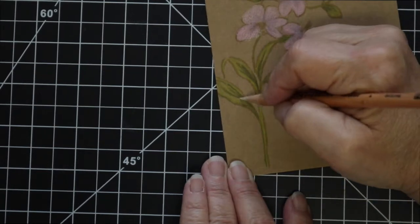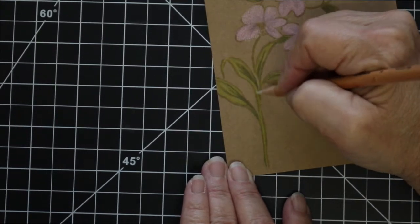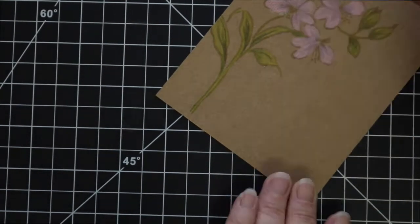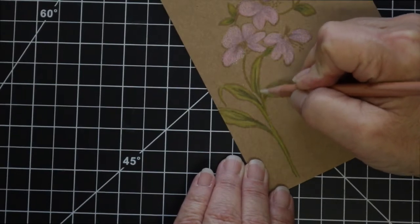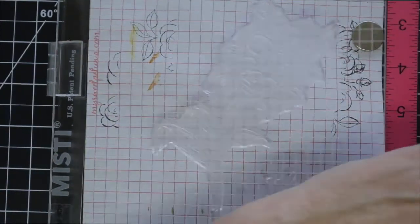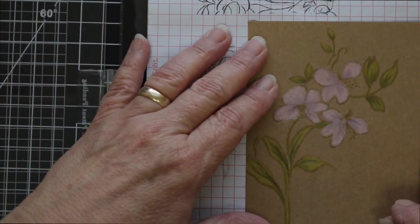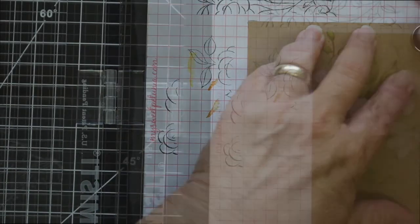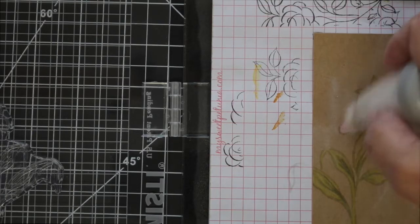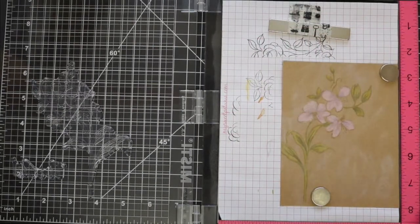Now that all the coloring is done, I'm coming in with a blender pencil and blending all of the colored pencil areas. Then I'm going to put this back into my MISTI using those pencil lines that I made. I apologize — I forgot to zoom my camera back out. I'm going to use an anti-static powder tool and cover just about the entire area of the base of the card.